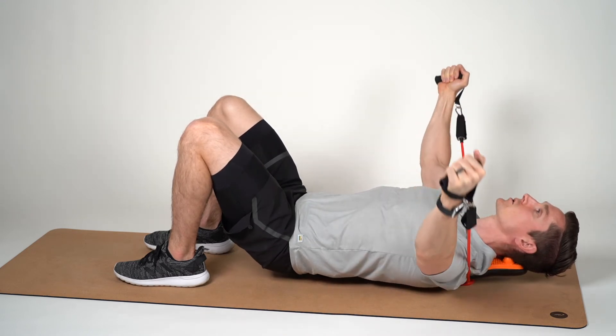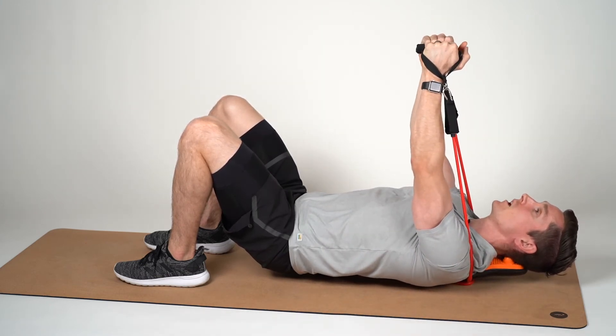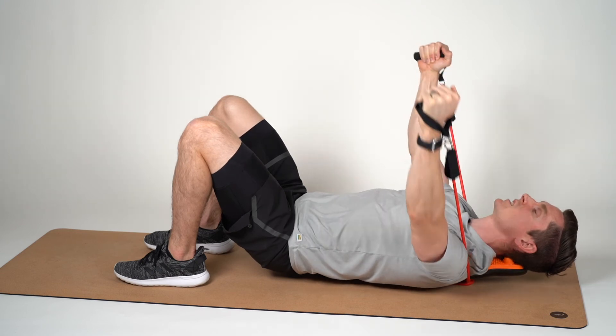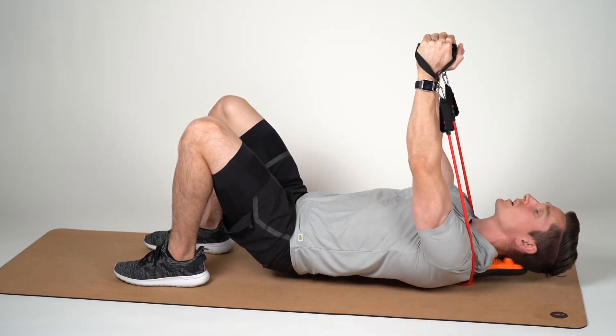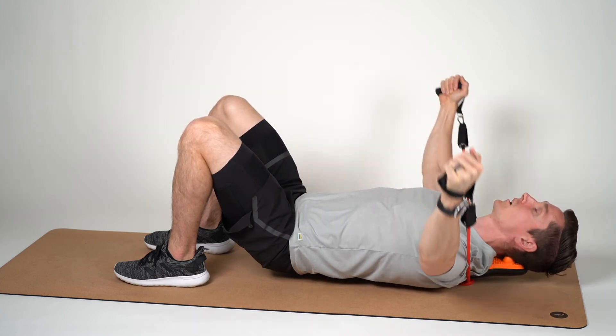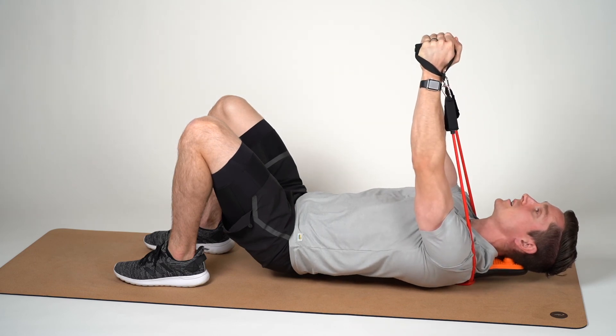Perform this exercise for three sets of eight to twelve repetitions. If the resistance feels right, stick with this colored resistance loop. If it doesn't, utilize one of the other resistance tubes to find the appropriate amount of intensity for you.